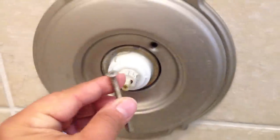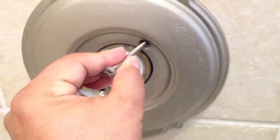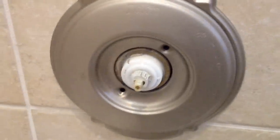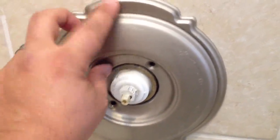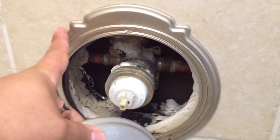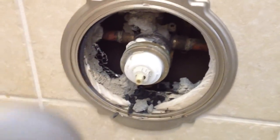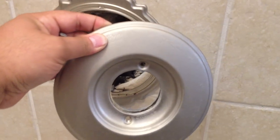This next step was pretty easy. There were two screws in these two holes — just unscrew them with the Phillips screwdriver and take this round plate off right here. You'll see this other plate stays on — don't touch that one, just remove this round plate.